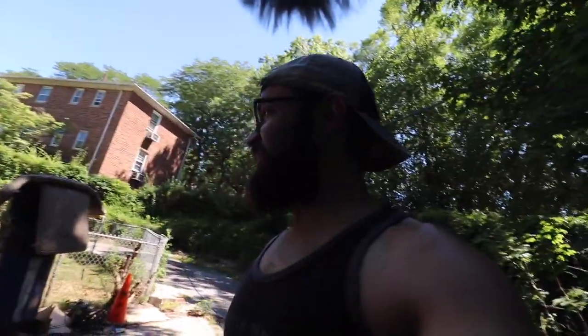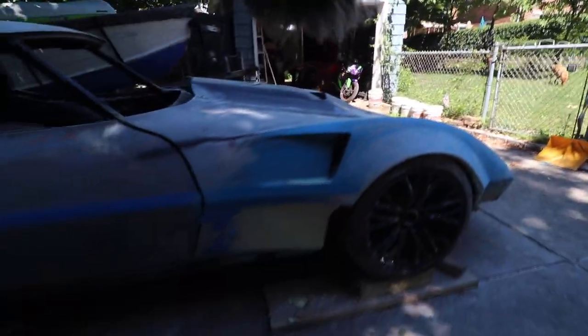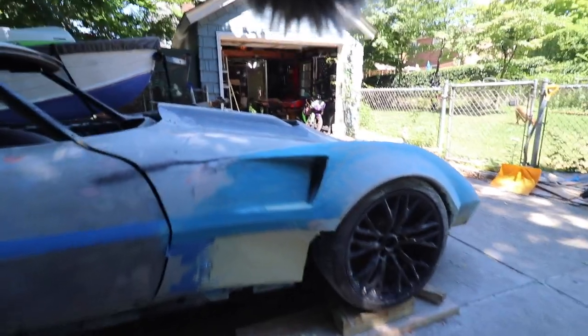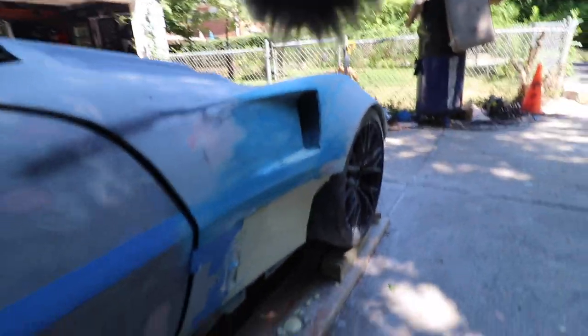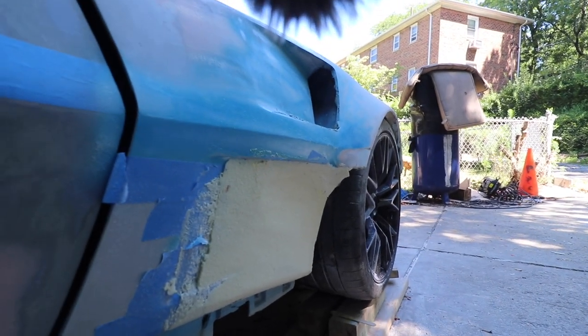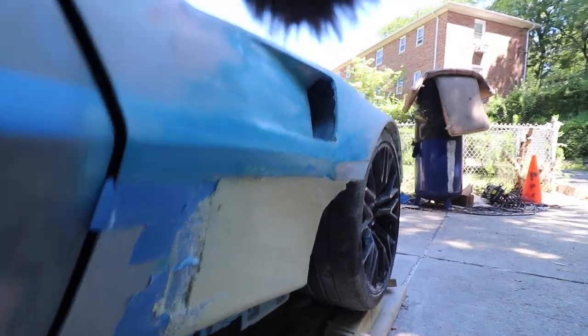As you guys saw, I was just struggling with the body lines — there were way too many lines happening. You had the fender, you had the vents, you had the body lines. So we ended up just chopping it off. I know it looks ugly, ignore it, but we're going for like the spoon style — like what the S2000s have. So that's the current rendition right now, let's see how this turns out.